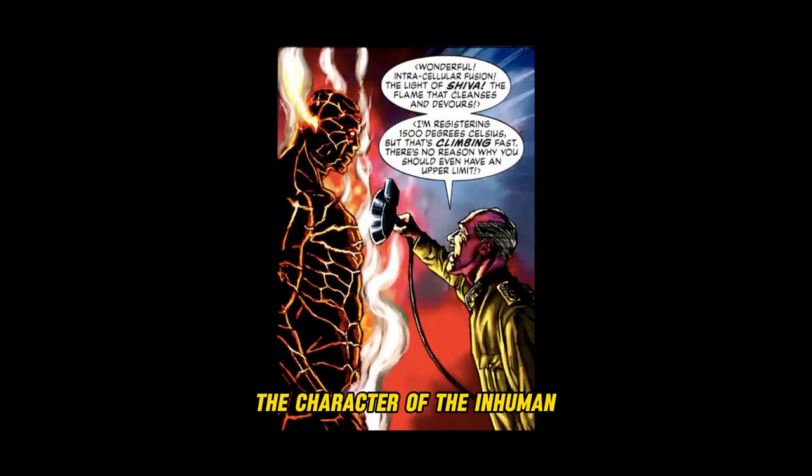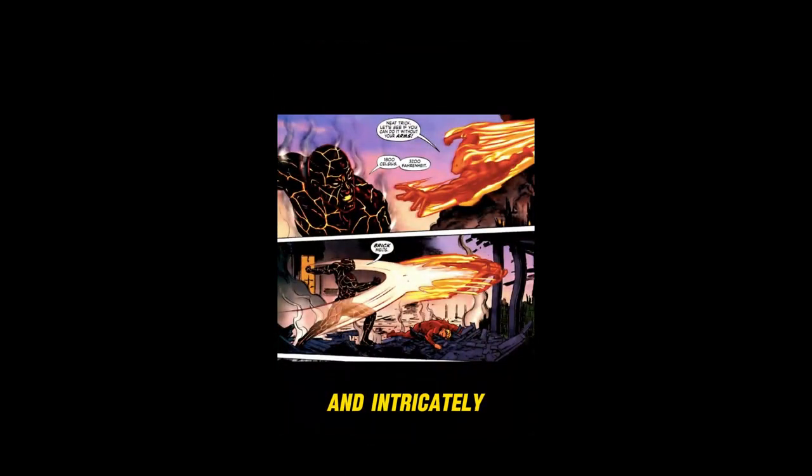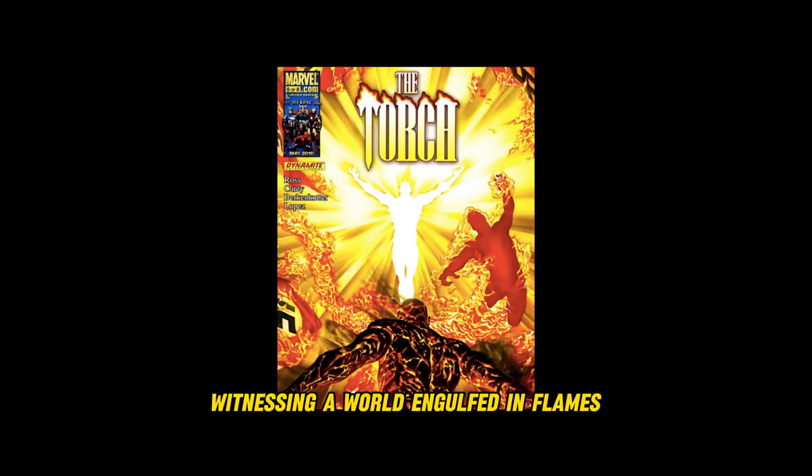The character of the Inhuman Torch is well-developed and intricately constructed through the Huth series. His singular goal is to be the last man on Earth, witnessing a world engulfed in flames.